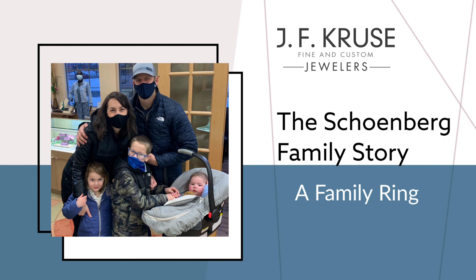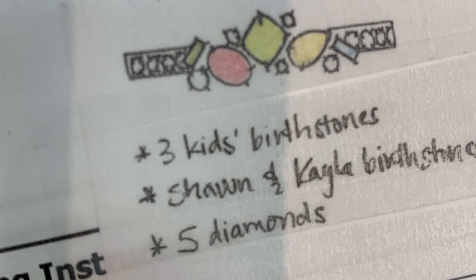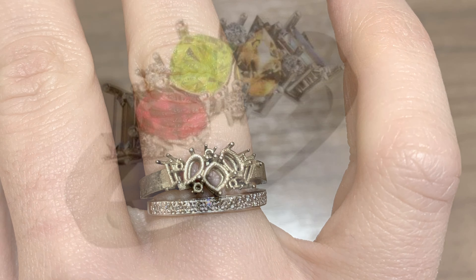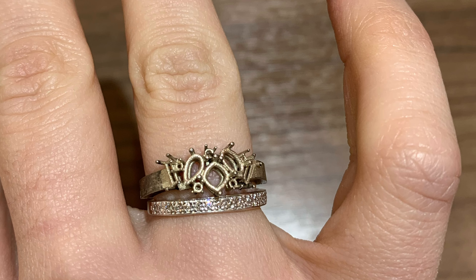The whole process of creating our mother's ring with J.F. Cruz was just really fun, all the way from showing them some ideas that I had found on Pinterest to seeing what they drew up for us, and then finally getting to try on and pick up the ring with our family. It was just a really fun night.